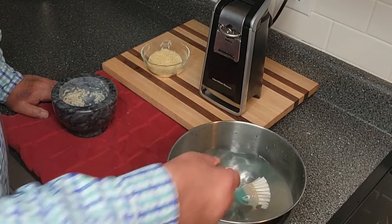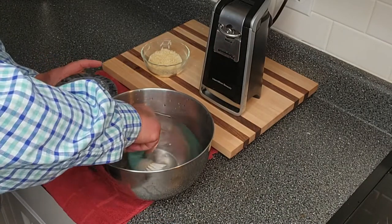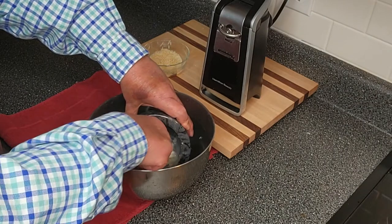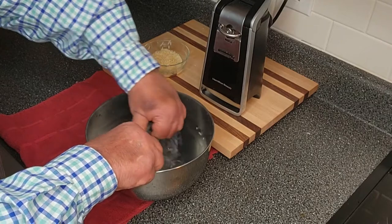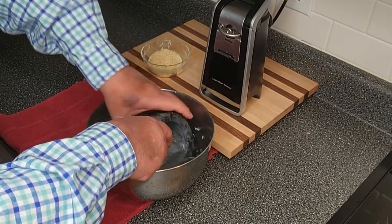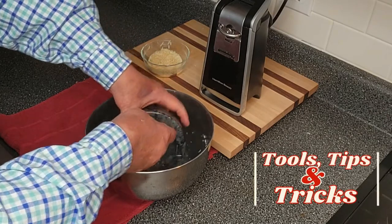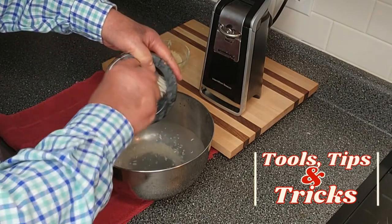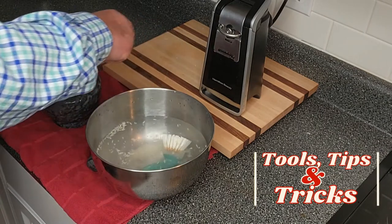So I'm going to come over here to the bowl and rinse this out — get all the rice out of it, all the sand, all the stone residue that's in there. Get this thing just as clean as we can get it.